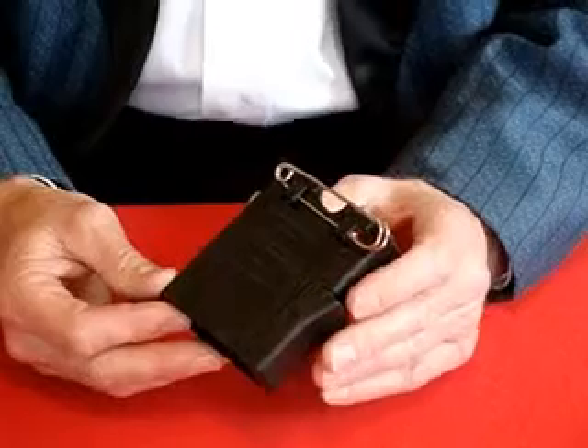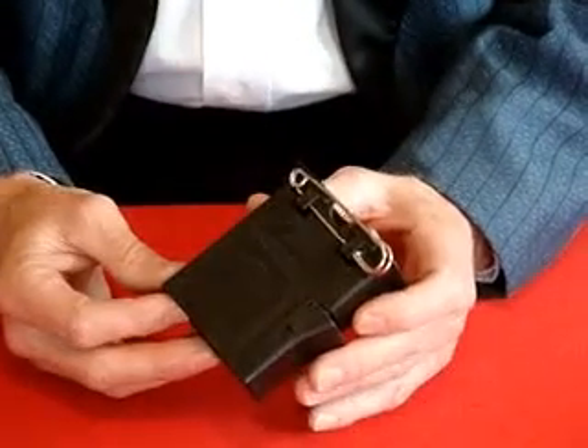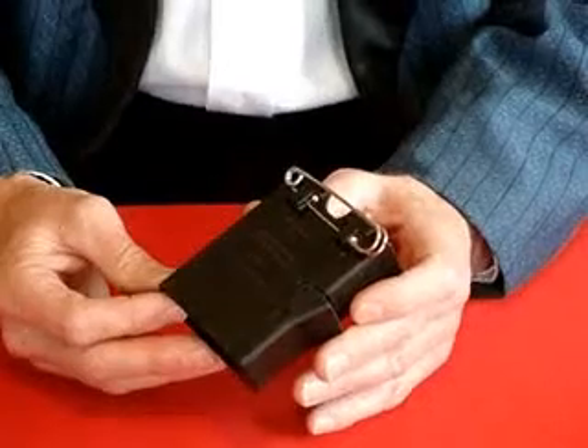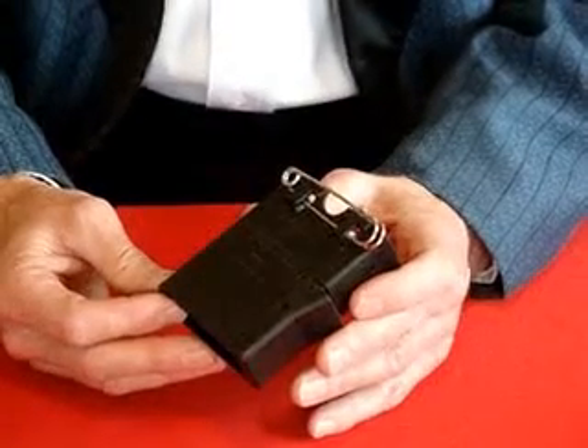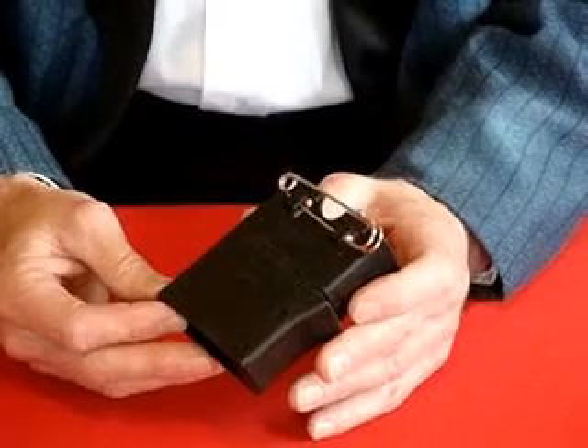Hi, this is Trevor Duffy's Deck Dropper. It is manufactured from a very durable polypropylene material and designed to be used in a left or right hand jacket sleeve, or anywhere else in the jacket that you prefer.